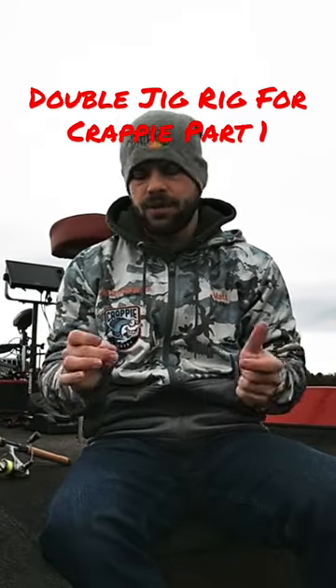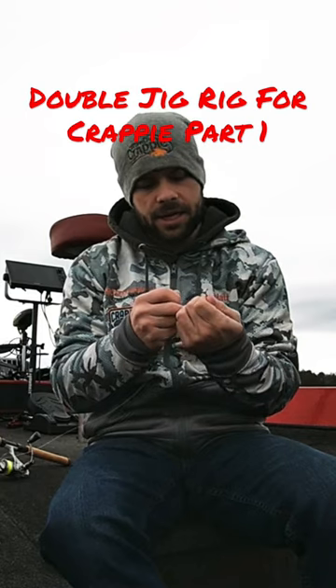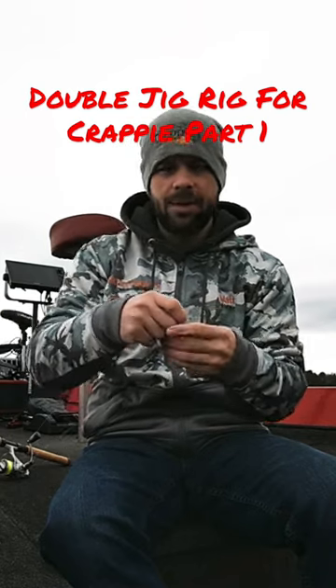How to tie a double jig rig. It's very simple. Take your line, slide it through your first jig, go right through the eye.